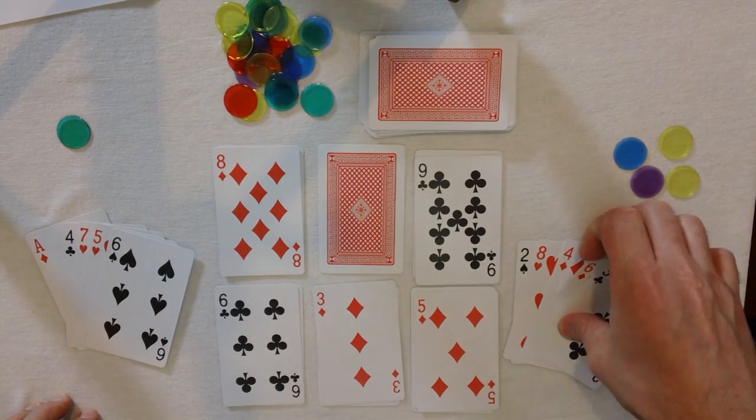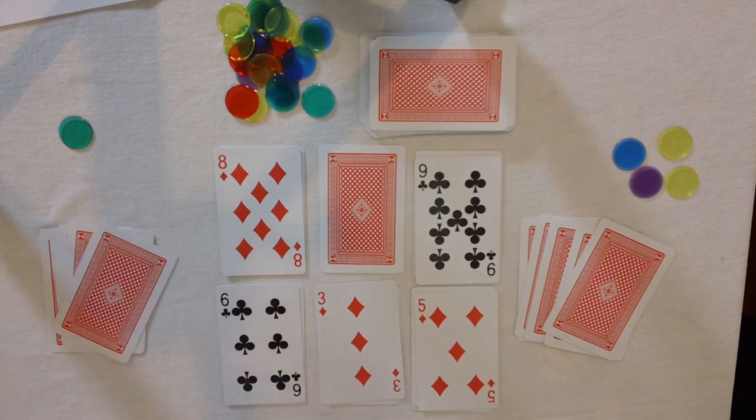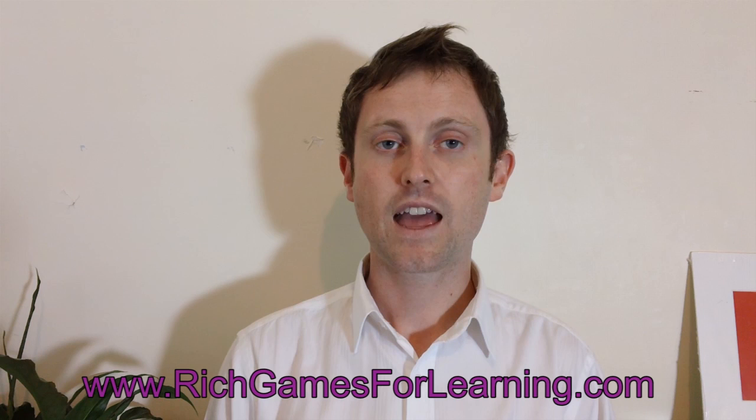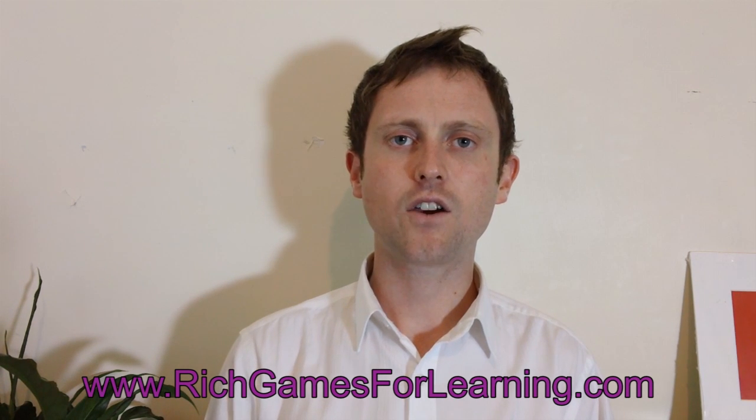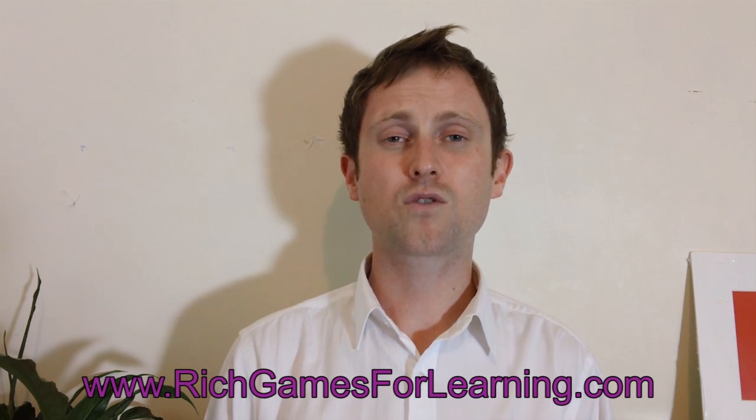Usually when you play, the players can't actually see each other's cards. Alright, so have fun playing. I hope you liked that game. If you'd like to see more of my games, you can visit the website at richgamesforlearning.com. I've also created another video of a game which also teaches simple addition but it's a little bit more difficult — it's called Crossroads. If you'd like to check it out, I'll put a link there to the video. It can be played with between 2 and 4 players and it uses a dice counter, so it's a bit like a board game but using playing cards. Thank you.